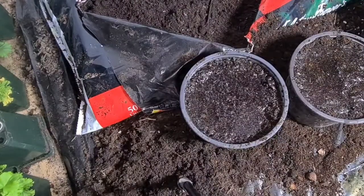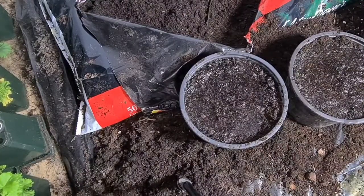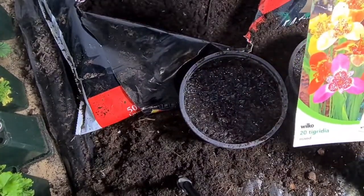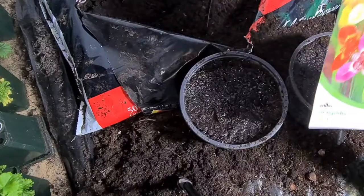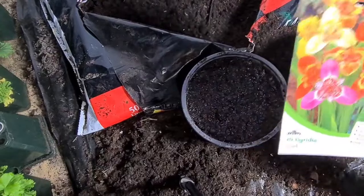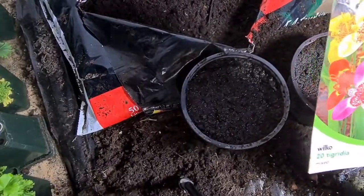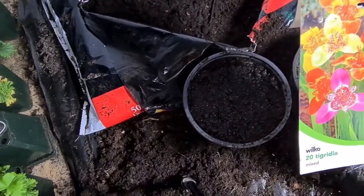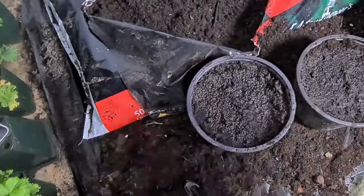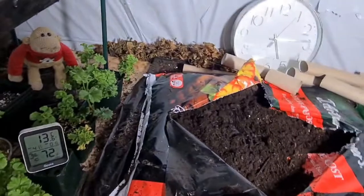Give them water like so. Once they've been watered, they will go onto my shelves, and I shall wait for them to start germinating, sprouting, and growing. If you've got any questions about anything growing in my greenhouse, please don't hesitate to ask. If you like the videos, please subscribe and like. Thank you for watching everybody — please keep safe, as always. Happy growing!